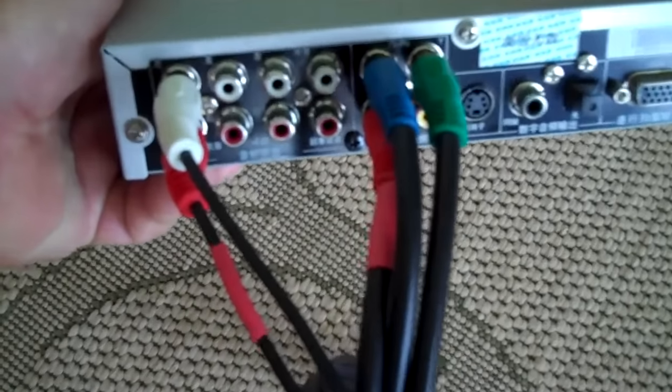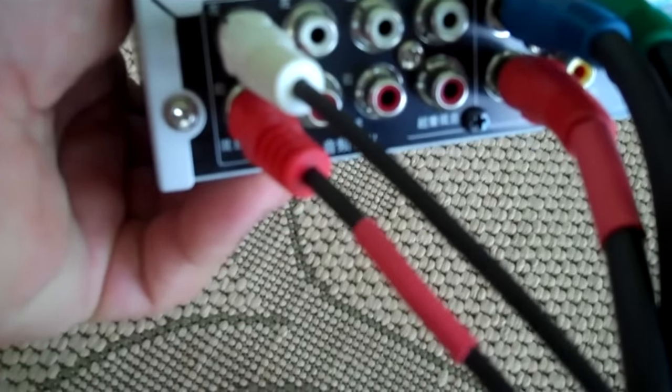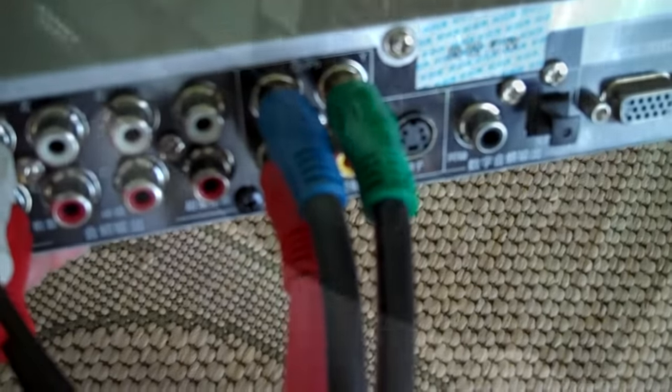Now we have the cable connected to the back of the DVD. You can see the red and white audio right there — that's where the sound comes from. And then we've got the component cable, the red, the blue, and the green, coming out of the red, blue, and green jack.